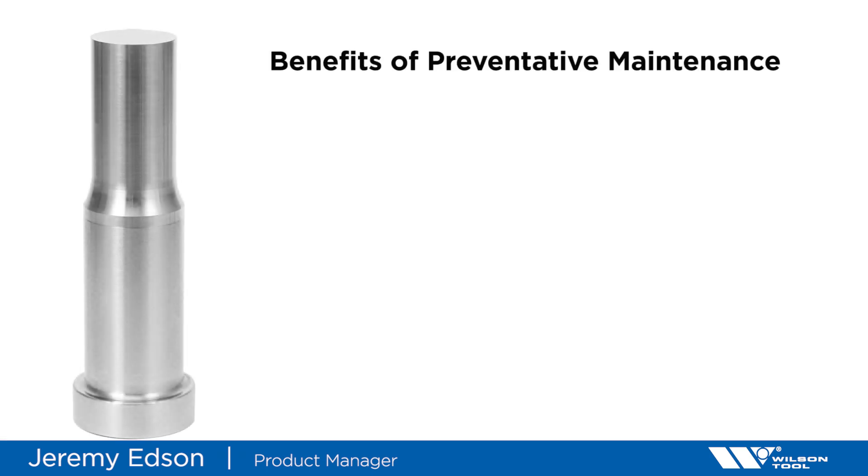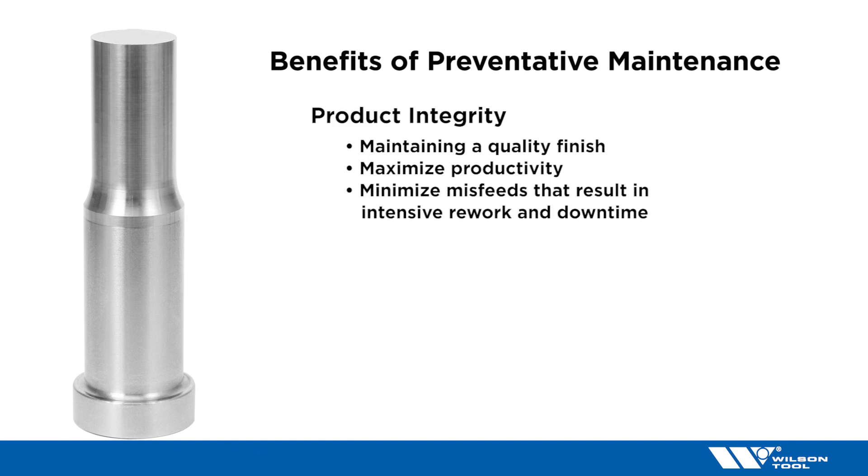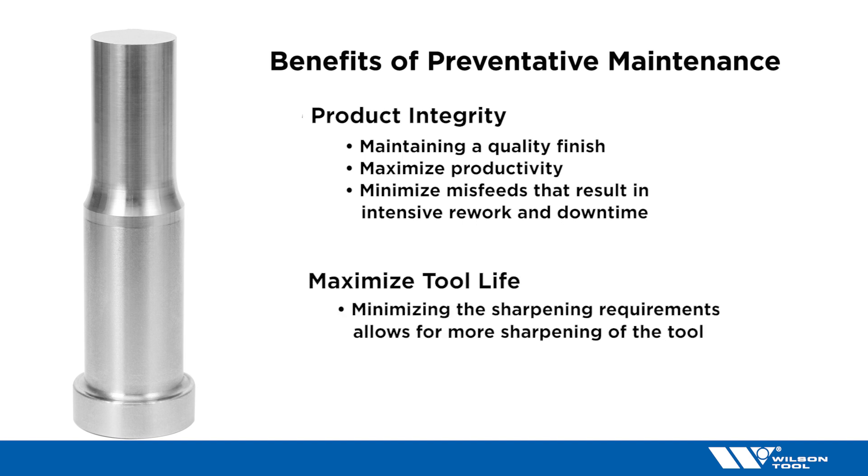Some of the benefits of preventative maintenance are product integrity, maintaining a quality finish while maximizing productivity, and minimizing misfeeds that result in intensive rework and downtime. Another benefit is maximizing the tool life. By minimizing the sharpening requirements it takes to get to a clean cut edge, you allow for more sharpening of the tool.